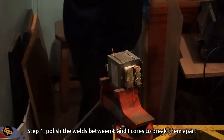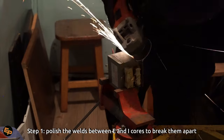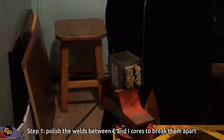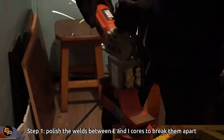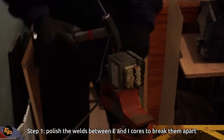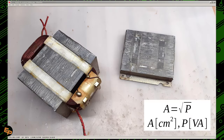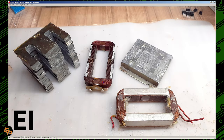Step one: we need to open this transformer and remove the winding. For that we need to take an angle grinder and grind the welds between the E and the I core pieces. Here's the transformer after I have removed the E pieces on the right from the E pieces on the left. These are called E-I cores — on the left we have all those metal sheets that have the shape of the letter E.